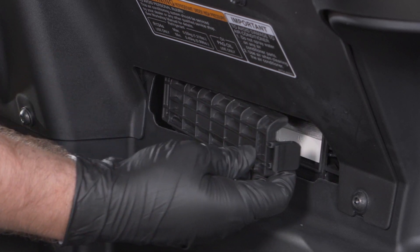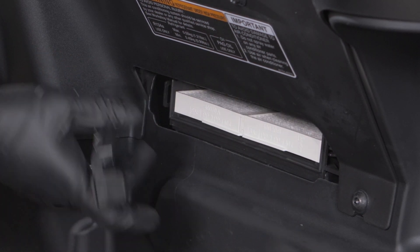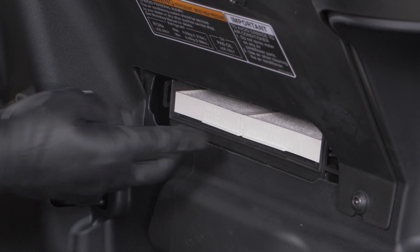Next, we'll replace the cabin air filter. First, remove the cabin air filter cover, then remove the cabin air filter.